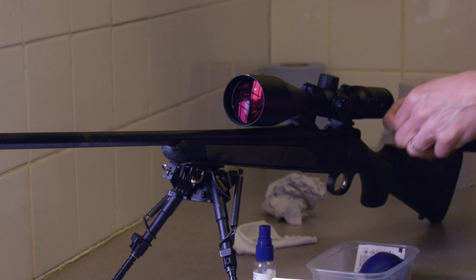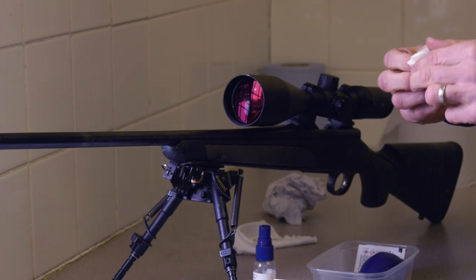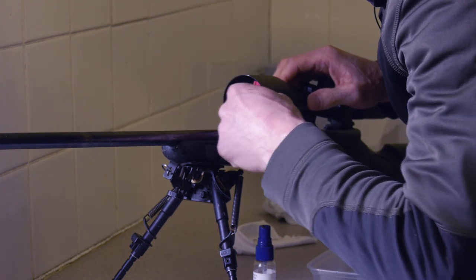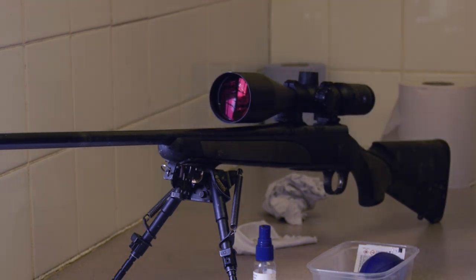And then the same sort of stuff really — just lens cleaner. This is the alcohol one, which is really good. Just give it a quick clean over. Voila! One clean scope.